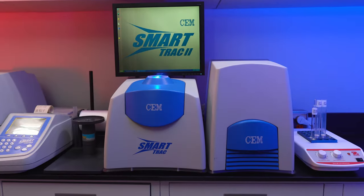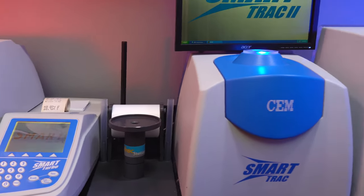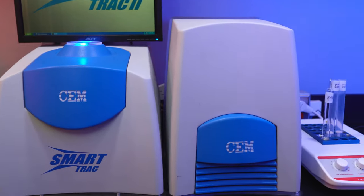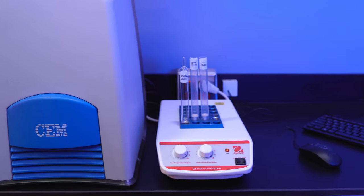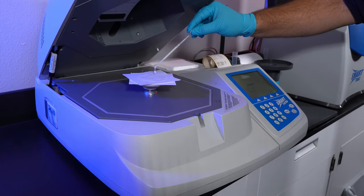The SmartTrack 2 consists of five components: the SmartTurbo, the SmartTrack Station, the SmartTrack Magnet, the SmartTrack Processor, and a dry block heater. The SmartTurbo is used to remove all the moisture from your test sample.